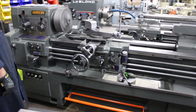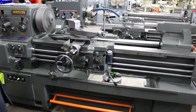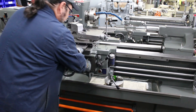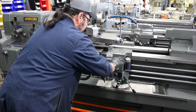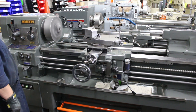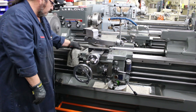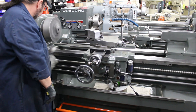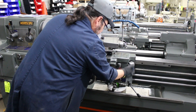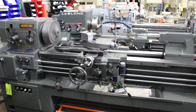We're rocking some feeds on here. We have inch feeds and metric feeds. Threading via the half nut — we have 35 changes from 4 to 80 TPI, and 0.25 to 7 millimeter on the metric side.